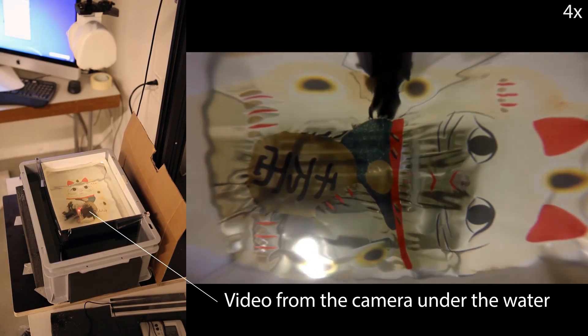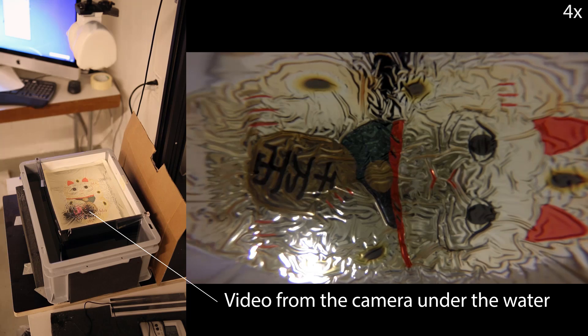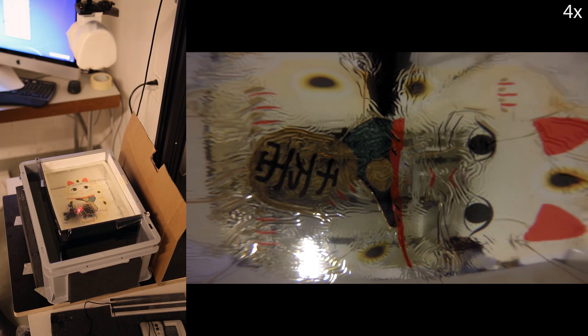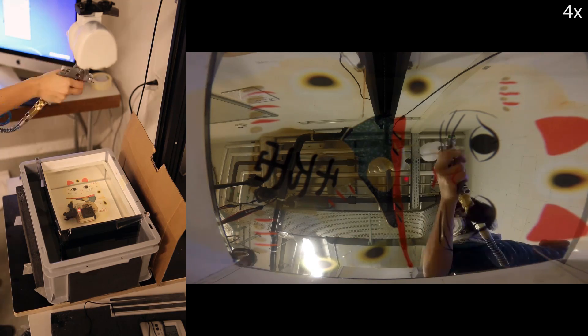The film is then immersed in a container with warm water, and the water starts to dissolve the film. To speed up the process and make the ink sticky, we spray the activator on top using a coating spray gun.